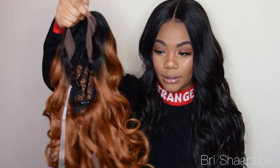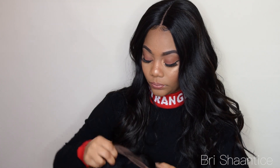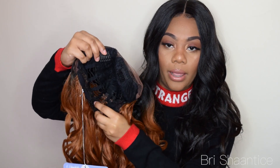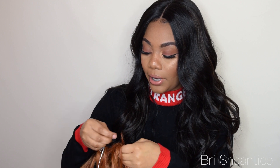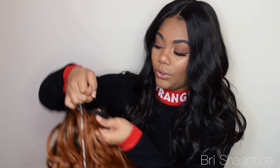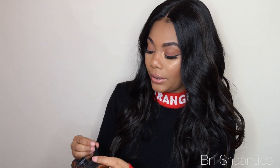So I'm excited to pop it on. It does have two combs right here and it has a comb in the back, and then it also has adjustable straps. So I'm just putting the adjustable straps to the normal length just to see how that works for me.